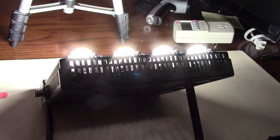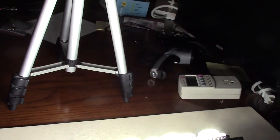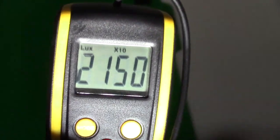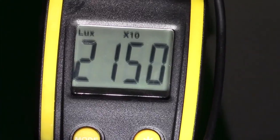I have a lux meter about 1.2 feet away measuring the general light output of this. Zooming in, you can see 2,150 lux at about 1.2 feet — that's very bright.